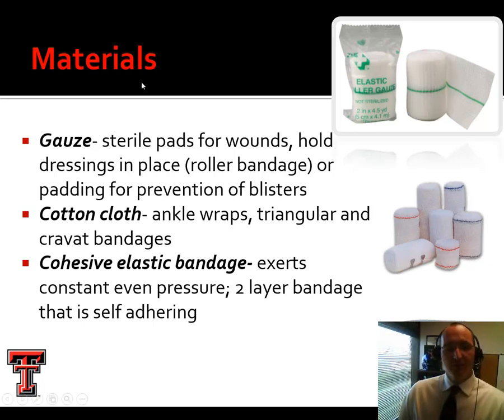Probably the cheapest material for wrapping and bandaging is gauze — it can be sterile or non-sterile, and roller gauze is readily available. This can be used to hold dressings in place. Gauze pads can also be used as added protection for a hot spot or blister. Cotton cloth wraps are used for ankle wraps, sometimes called rodeo wraps or named after your team. It's basically just a non-stretchy, non-adhesive cloth that can be used repeatedly after laundering.